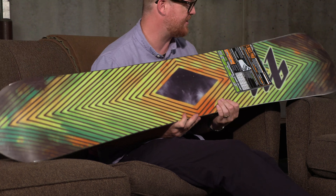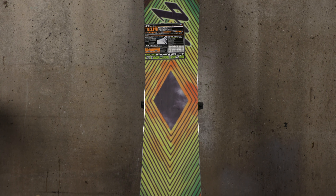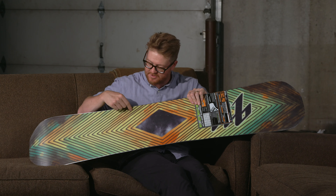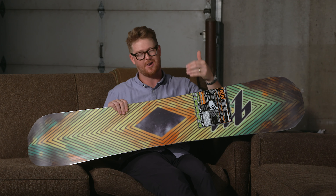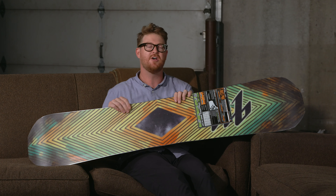On the bottom is a sintered style base — not the TNT base you'll find in a lot of horsepower style construction Lib Tech boards. The sintered base is going to be a lot faster, but you're going to need to maintain it throughout the season. If you're stepping up into boards of this realm, you're going to want to have a sintered style base.